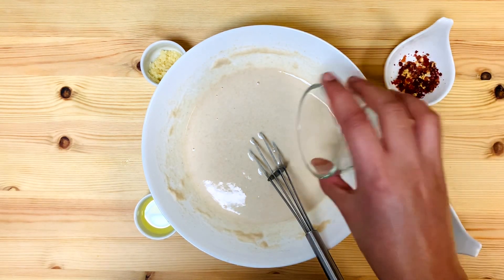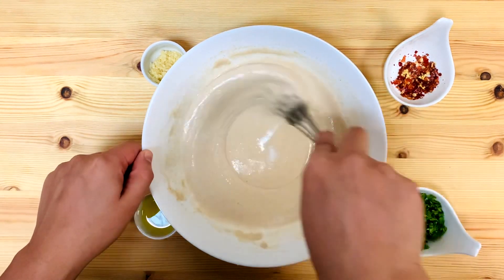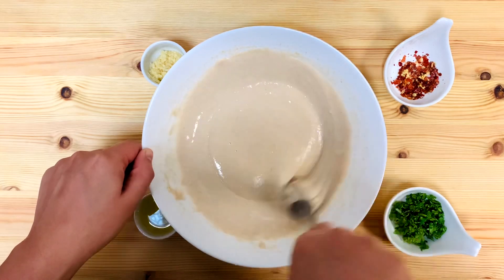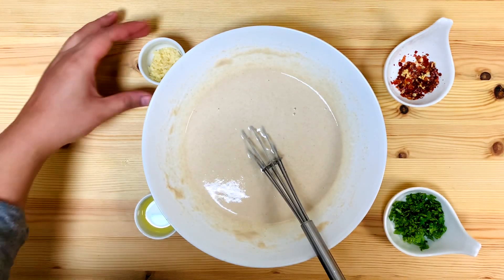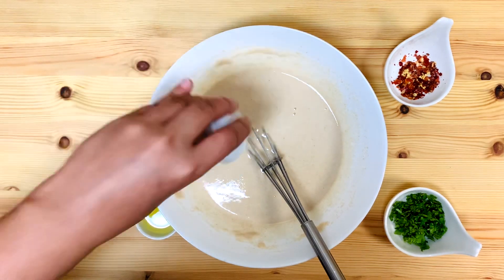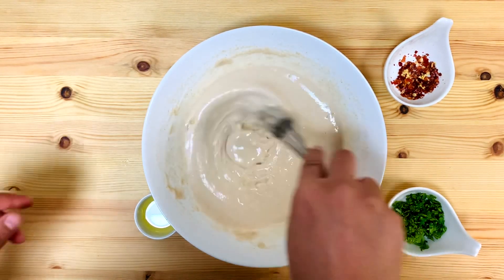This is a smooth batter that we put together into a very smooth batch. Now let's mix it in and mix it in. We will mix it up, and we have to add garlic — 1 tablespoon of garlic.